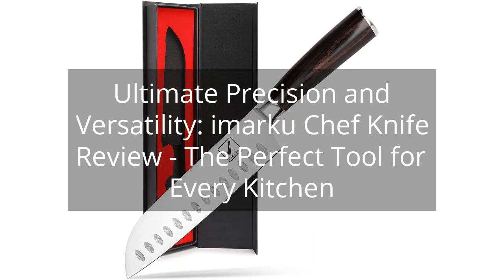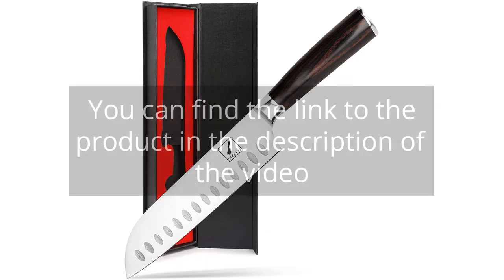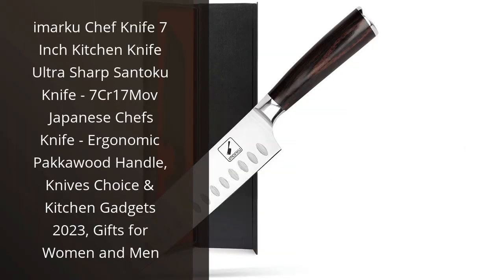Ultimate Precision and Versatility — Amarco Chef Knife Review: the perfect tool for every kitchen. I recently purchased the Amarco Chef Knife and I must say, I am extremely impressed with its performance.